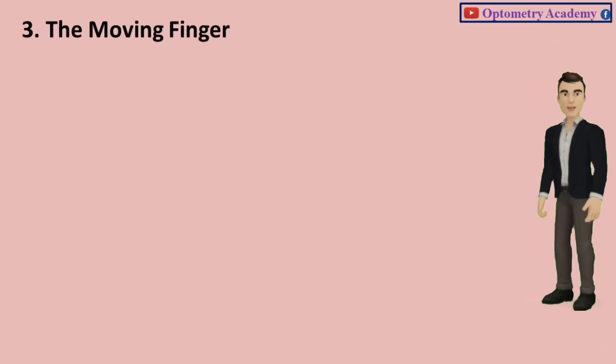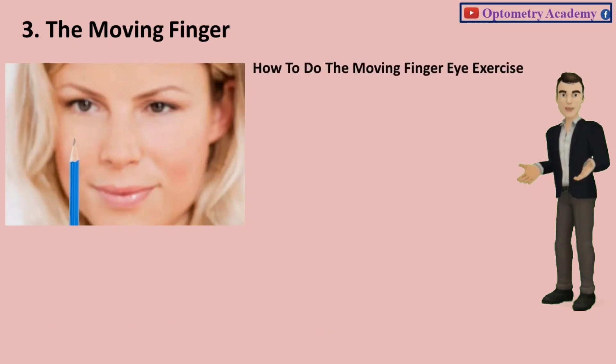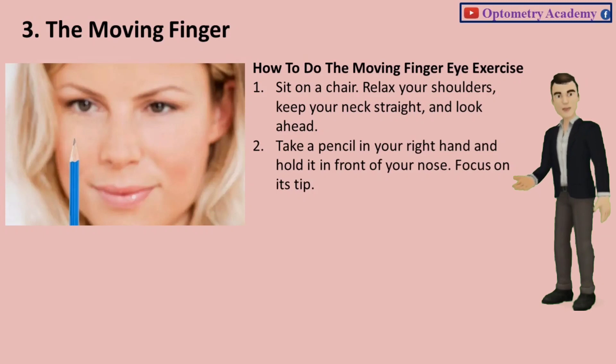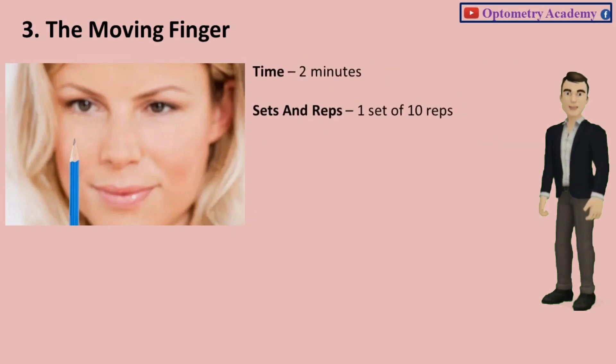Exercise 3: The Moving Finger. This exercise is prescribed by doctors for people who have poor eye muscles. Sit on a chair, relax your shoulders, keep your neck straight, and look ahead. Take a pencil in your right hand and hold it in front of your nose. Focus on its tip and extend your arm fully, then bring it back to the starting position. Time: 2 minutes. Sets and reps: 1 set of 10 reps.